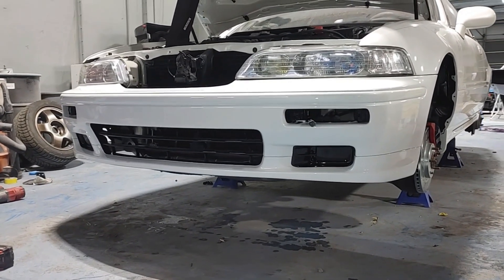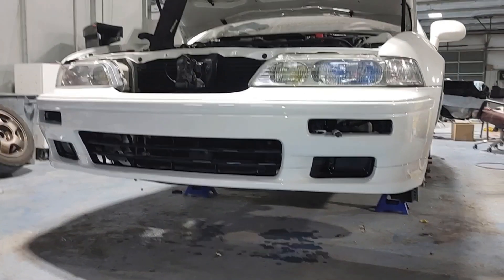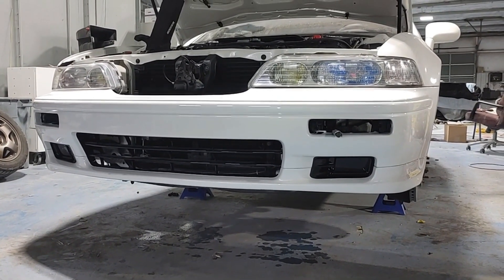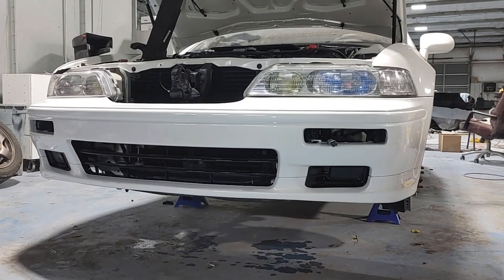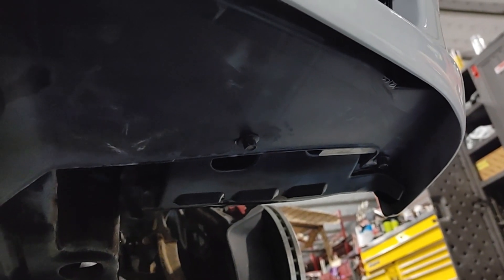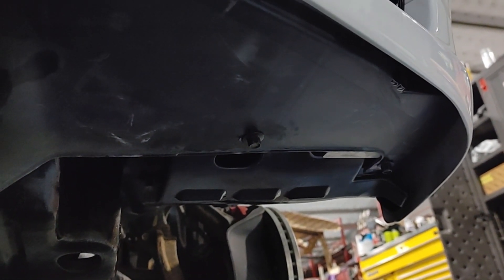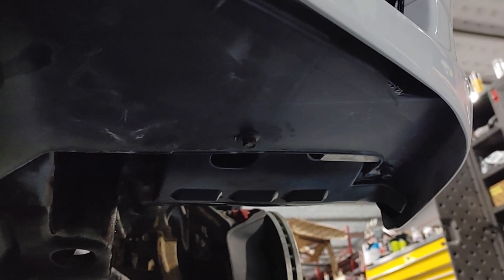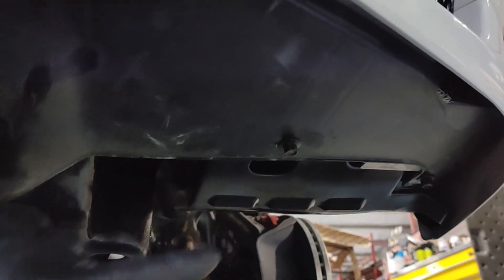I suggest that you raise the front end of the car off the ground to make things easier. It would also be easier to go ahead and remove the wheels to give you a little more working room for the fender liners. You can either fully remove the fender liners like I did, or at least take loose some of the clips so that they will be loose towards the front. At the very least, you have to remove the two 10 millimeter bolts holding the front edge of the fender liners to the bumper itself.